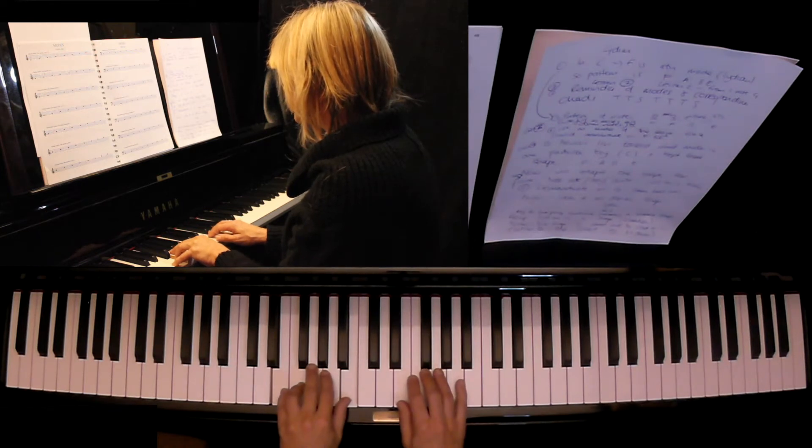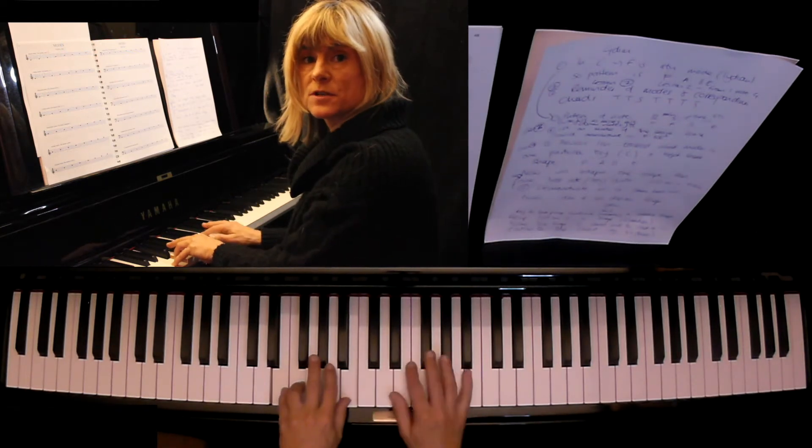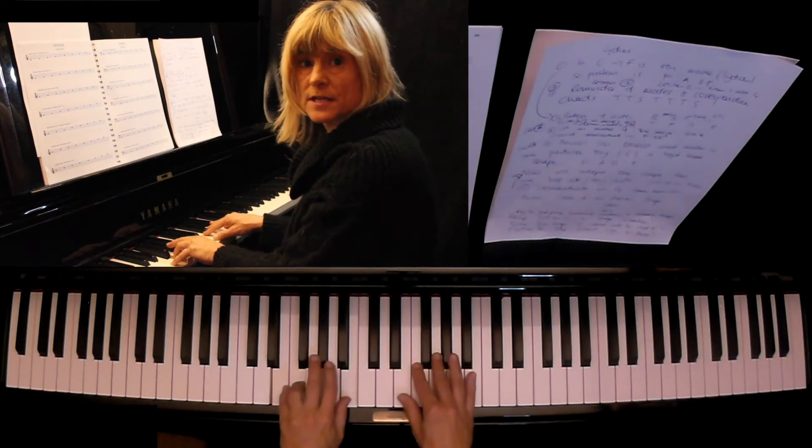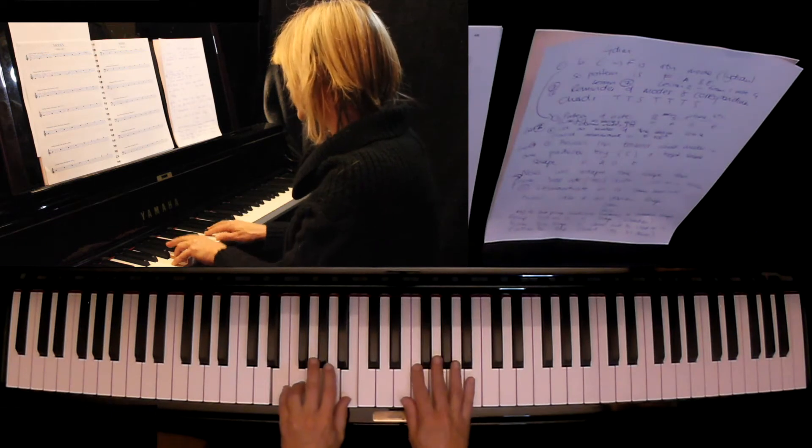A bit like the Pink Panther theme has that. It's a minor-sounding mode — it has a minor third — but it has that flat two, which is very unusual for a scale. Normally there's a tone between the first and the second note.